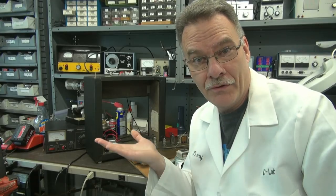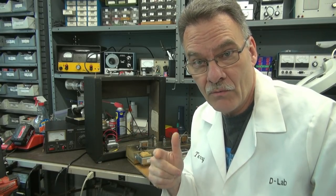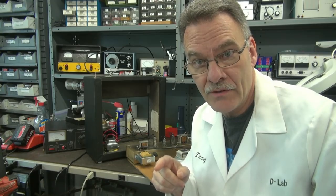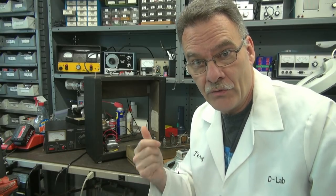It's Terry here at D-Lab with another project. Today I'm going to show you how to convert one of those hot chassis amplifiers into a safe amplifier utilizing a new power transformer.